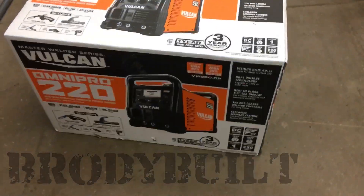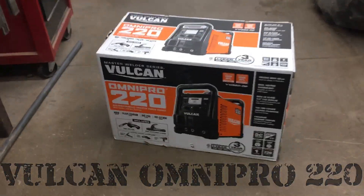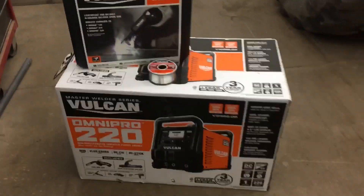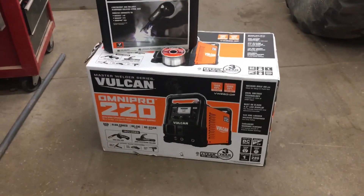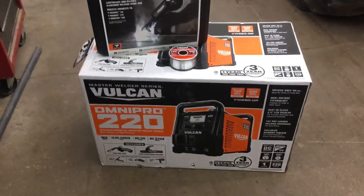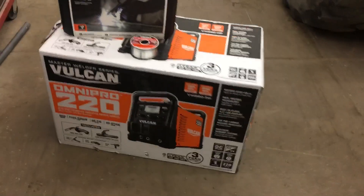What is happening guys? Welcome back to the channel, thank you for tuning in again. Today I just want to make a quick little video of what we got from Harbor Freight. We ended up going and getting a new welder — the Vulcan Omni Pro 220. We also got the spool gun for our aluminum, and we're gonna do a quick little overview unboxing and see how she is for Harbor Freight.